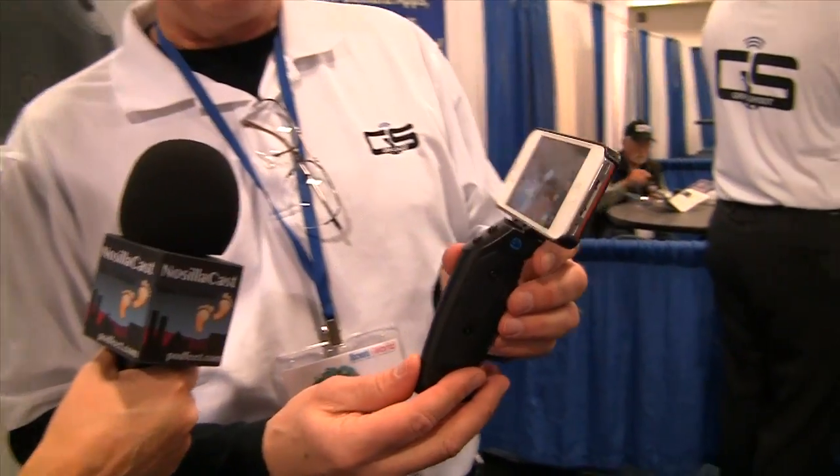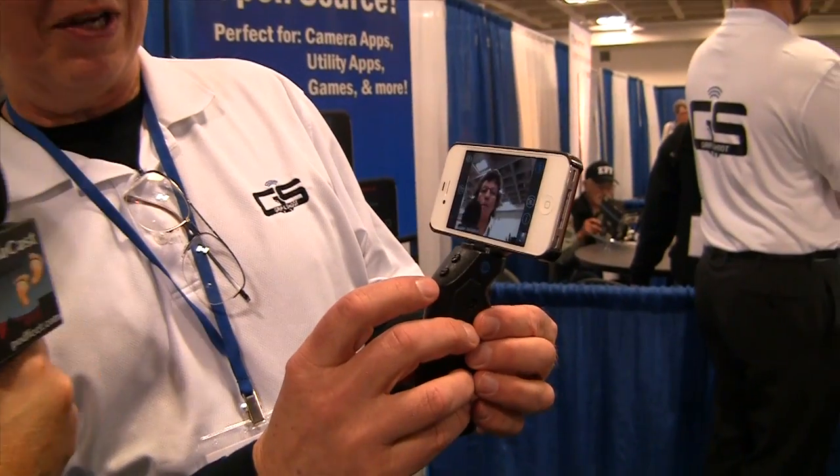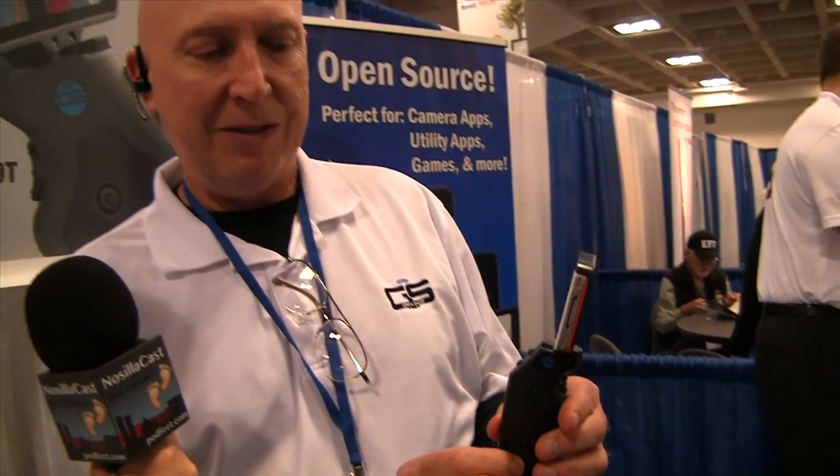I am in the Grip and Shoot booth with Bob Zajewski and he's going to show us something very interesting. What do you got here today, Bob? We've got a Bluetooth smart grip. It has an open source to it and right now it's running a camera app. We have three buttons on here, a plus or minus and a trigger button. This is a hand grip that looks kind of like a pistol grip that is holding an iPhone.